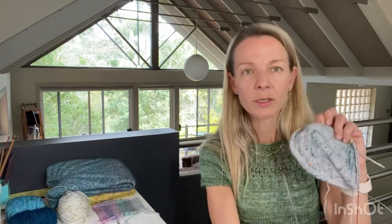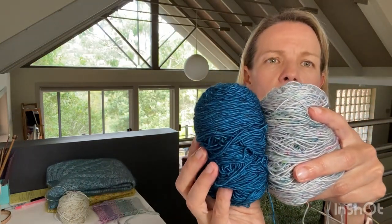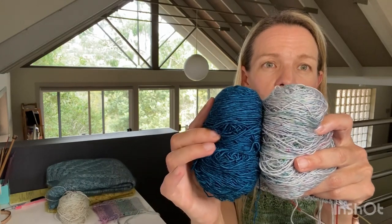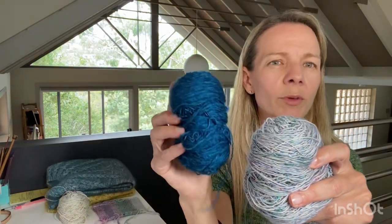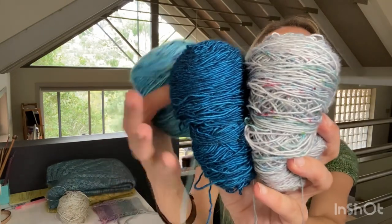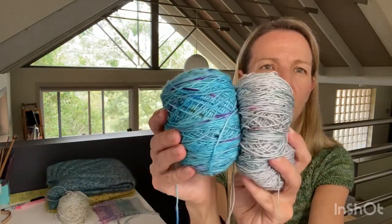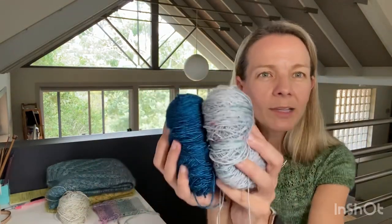I'm thinking of doing a two-color Muscle Bra Hat where you've got one color on the inside and one on the outside, so you see the other when you fold up the brim. I'm deciding between Tosh Merino Light in Dopamine and Hedgehog Fibers Skinny Singles in Wish — I only have about 48 grams of the Wish but I think that will be fine with slightly larger needles. Two speckles, or a speckle and a solid — let me know in the comments!